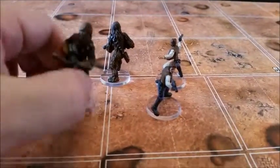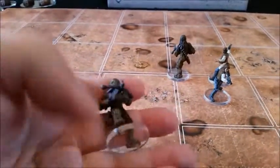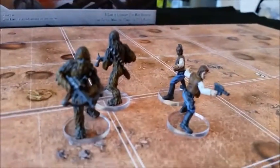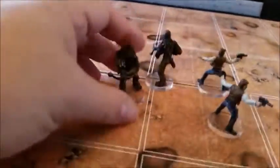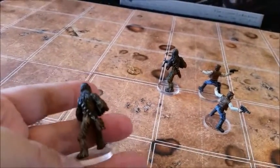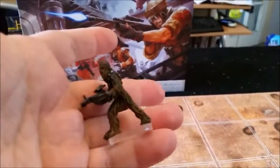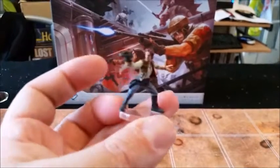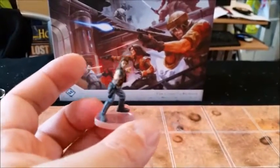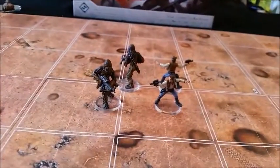These are the iconic Han Solo and Chewbacca — they are also separate blisters and don't come together. I haven't played Imperial Assault that much so I'm not sure how relevant they are to the campaign, but miniatures are always better than tokens in my opinion. The Wookie was actually interesting to paint because based on Chewbacca he has a lot of darker shading in his fur, so I had to darken certain areas and lighten others. Han Solo actually looks a lot like Han Solo when painted, which is pretty cool.